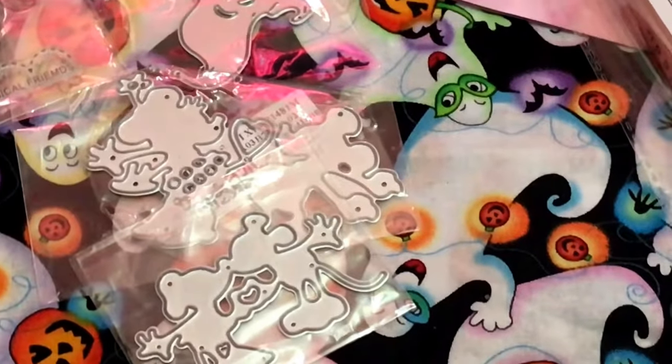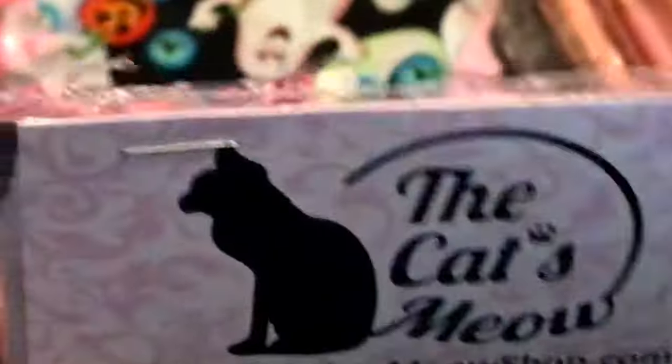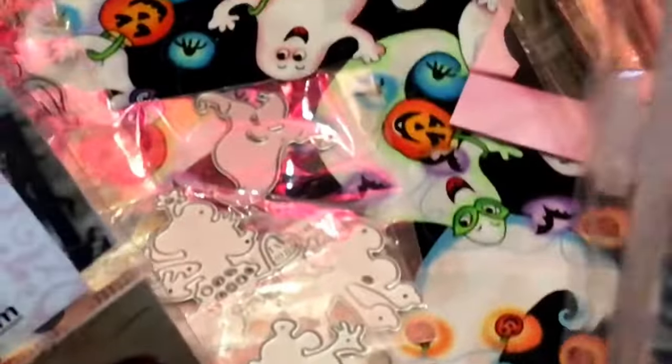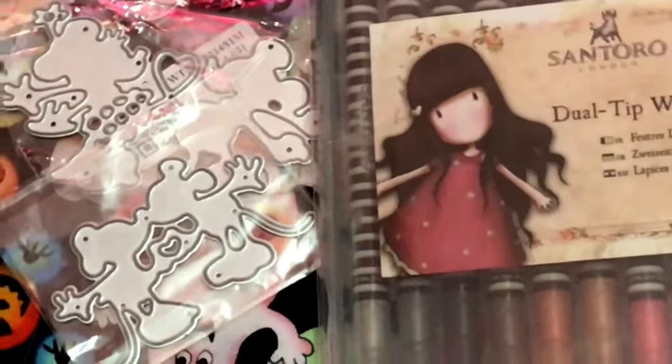And then I did an eBay haul with Cat's Meow. I went there because I saw that she purchased some markers, some water markers, and I wanted to try them out and see how they work, so I picked these up. And then I picked up three stamps — three of the meanings.